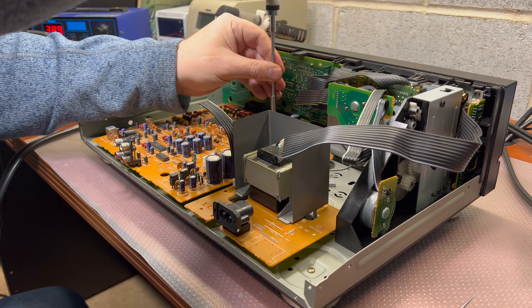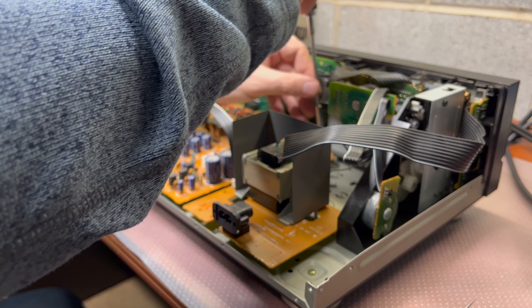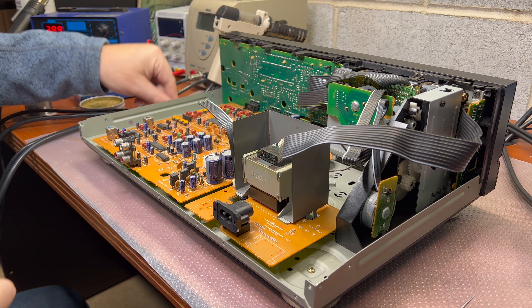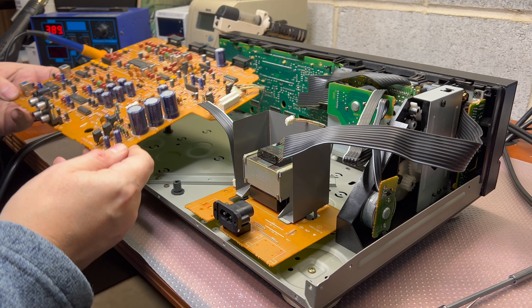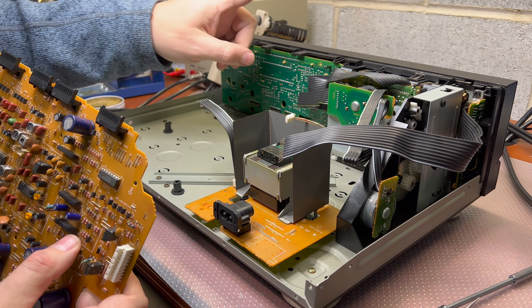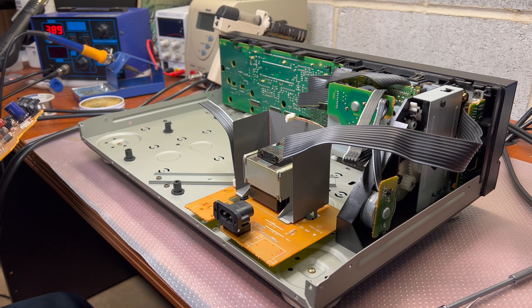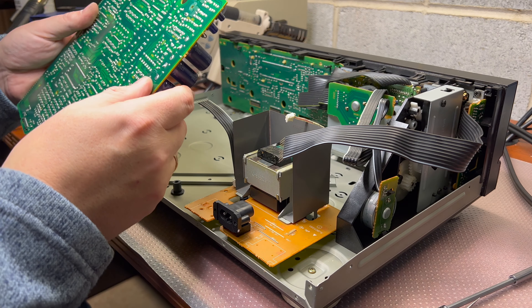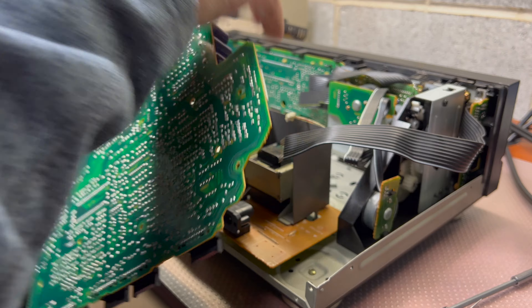It may be easy to disassemble, but including all the issues we had with the tape transport — all audio signals are going through these black connectors here, and those are oxidized. And the buttons which control the deck use resistors to minimize lines, so each button produces a different voltage. We have connectors between those two boards as well, so I expect there's one more thing that needs to be deoxidized. These connectors are soldered directly, so they have a hard connection.